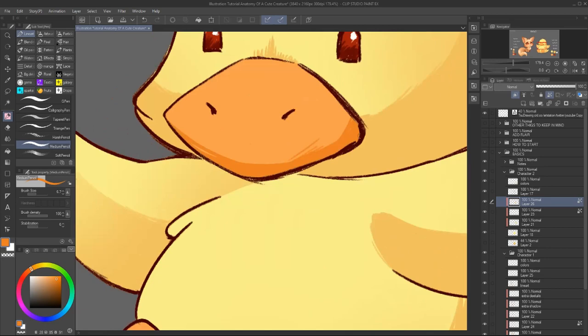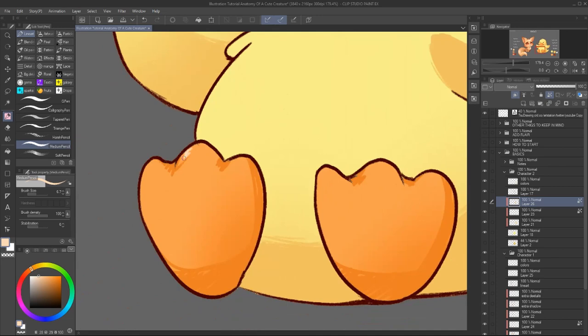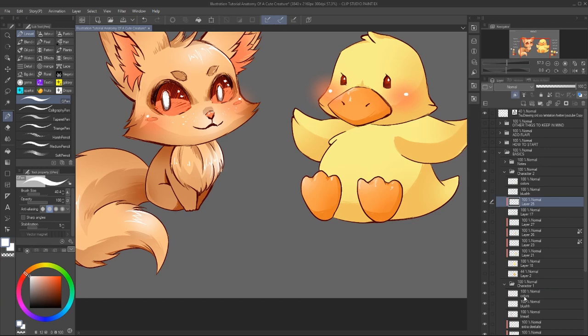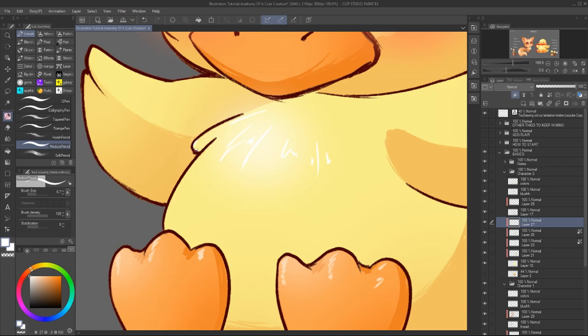So keep everything simple. Cuteness comes in a simple, easy to read outline of the character. Details like fur, texture, and glow are a fantastic touch, but will only enchant the shape we already have. If the overall shape is not easy to read, having extra details will only make it very hard to understand and distinguish the shape. Always leave details for last — it's important to focus on having a good base.